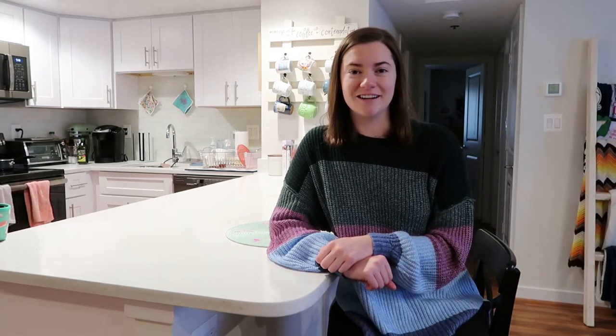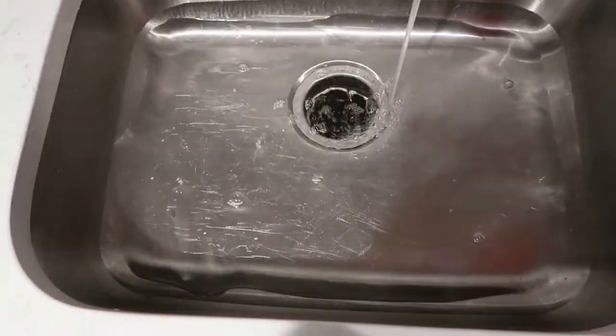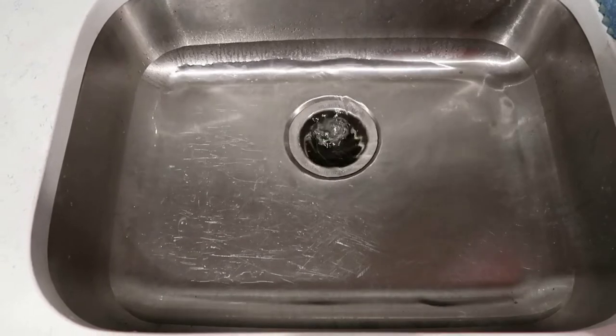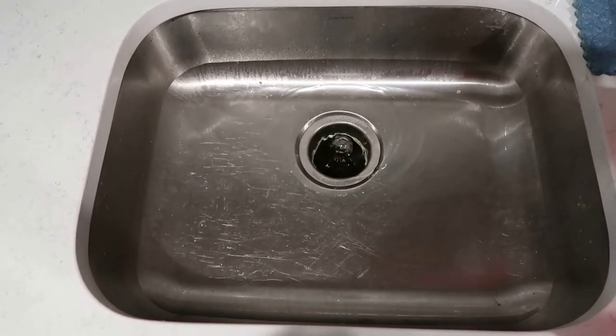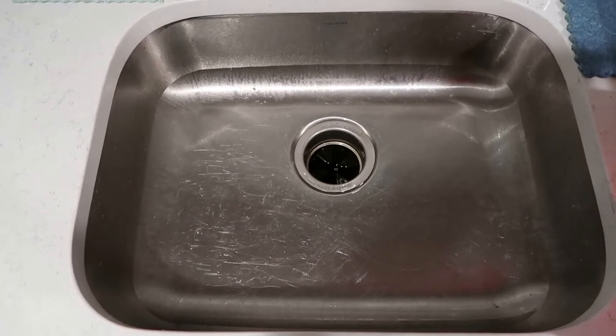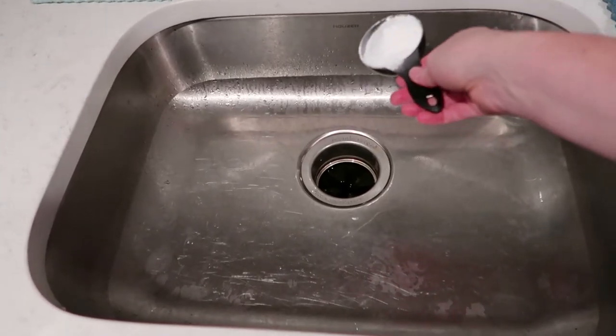Now let's go ahead and get started. This is a great thing to do if your sink drain in your kitchen or bathroom is starting to look like this — it's draining a little bit slow, or if you're just getting an odor out of it. It's actually going to clean your sink drain, so it works for odors as well.